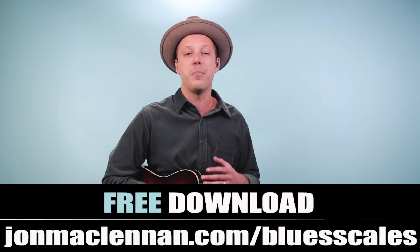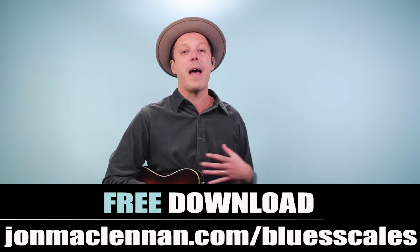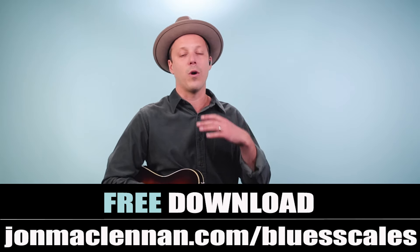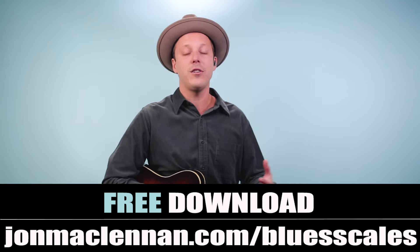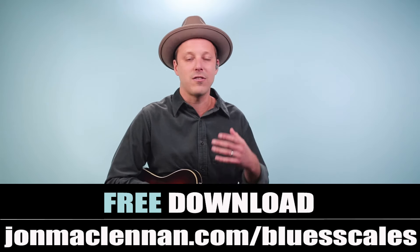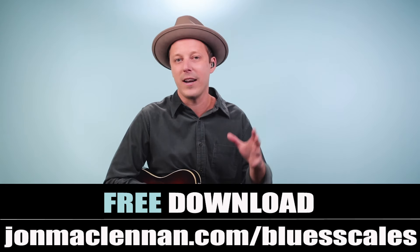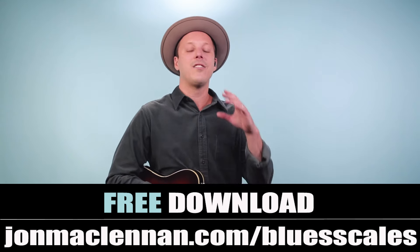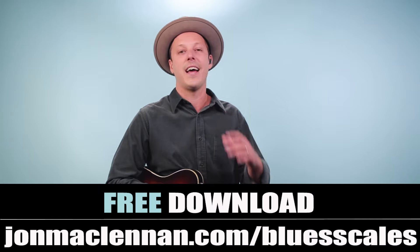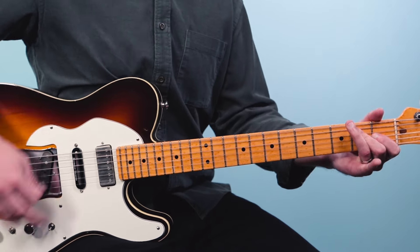If you haven't worked out your blues scales yet, I want to give you a gift that's really going to help you out. It's my free blues scale PDF guide. On it, I show you the five patterns I use to map out the entire fretboard. You use these five patterns to go up and down the neck — it works for soloing, understanding the fretboard, and little licks like you're seeing in this song. You can get this completely for free at johnmclennan.com/bluescales.